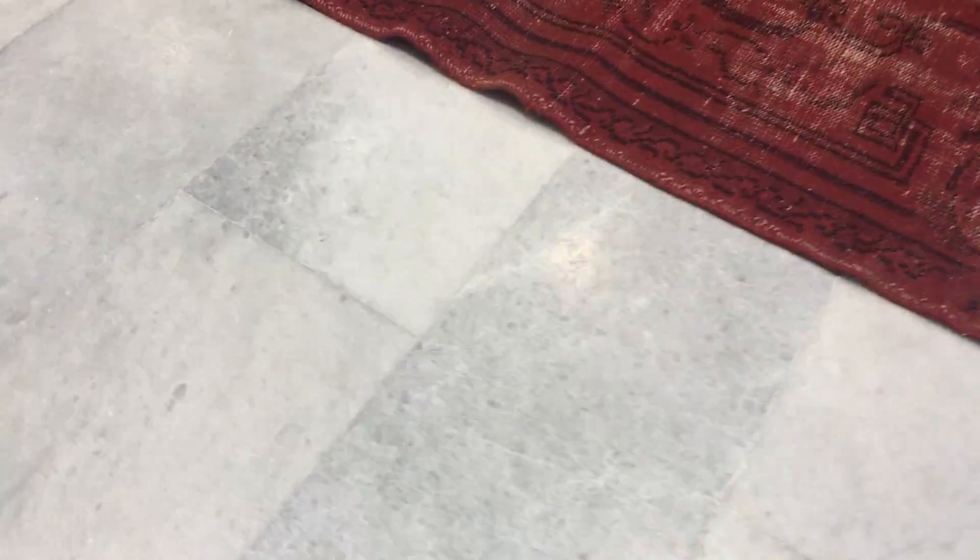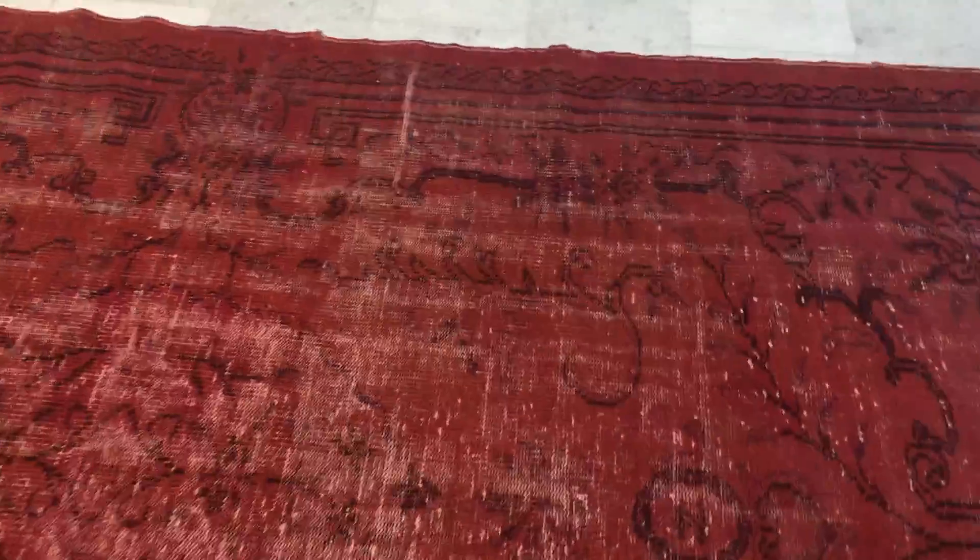We decided to add this carpet to our stock section because if you look carefully it doesn't sit flat at all on this side. The best I can show is from here — it bubbles, and there's nothing we can really do about this carpet. In fact, if we did want to fix it, it would take us a lot of time. Also on this side, at the same time, we've got this line here.